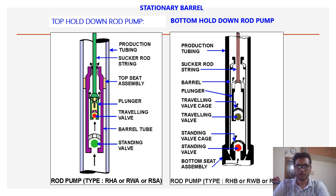There are two types of stationary insert pumps: top hold down and bottom hold down. In top hold down, the seat assembly is at the top of the barrel. In bottom hold down, the seat assembly is at the end of the barrel. Advantages of top hold down: it is good for sand production — in wells with high sand production we can use this type — and it is also good for high GOR compared to bottom hold down. The limitation is depth constraint due to the pressure differential between inside and outside of the barrel.